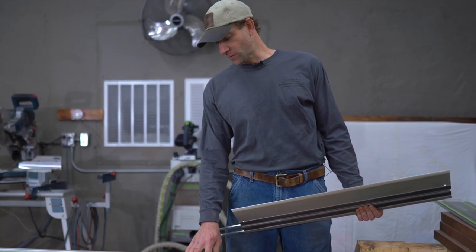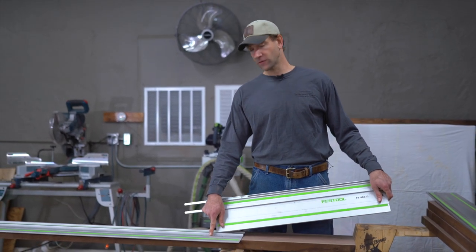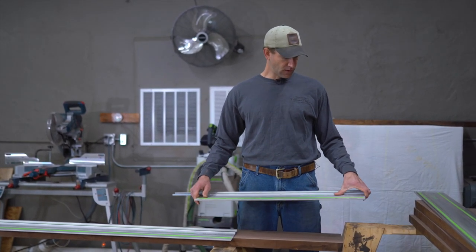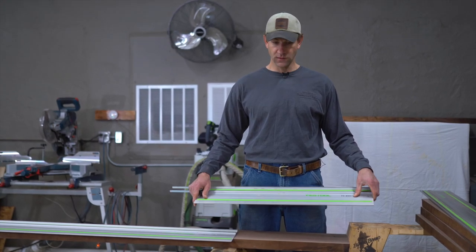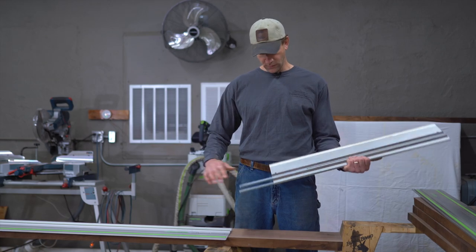Since Festool is a German company, things are in millimeters — so 3000 is 118 inches. This 800 is, I believe, 42 inches. What we're going to do is get these little connectors here.